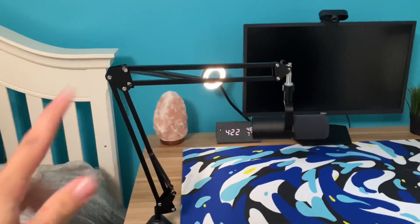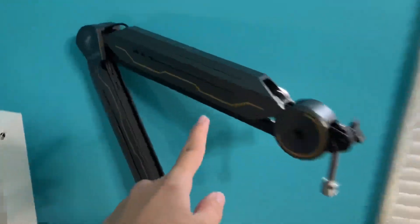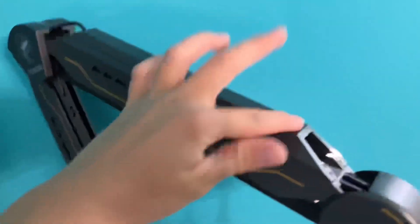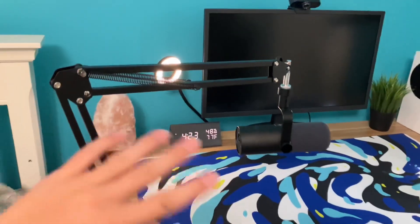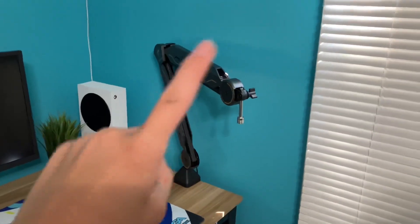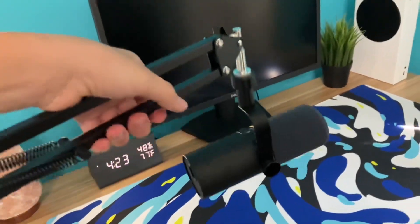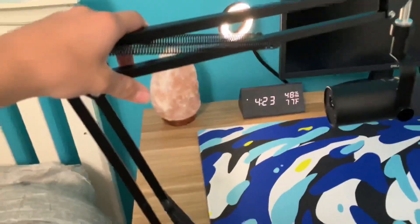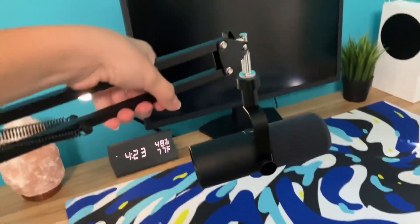I've finally put the microphone on the boom arm. This one over here is $60 - it has RGB and cable raceways and is a little bit more sturdy. But this one, if you just want a simple basic boom arm, is only $20. If you want RGB and something bigger to stand out, get the $60 one.